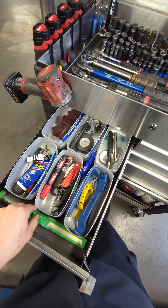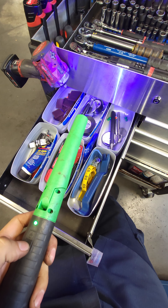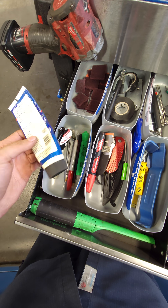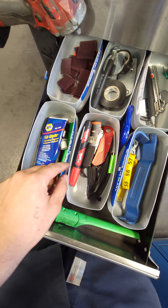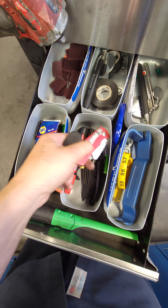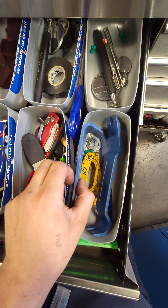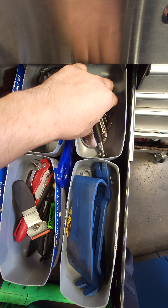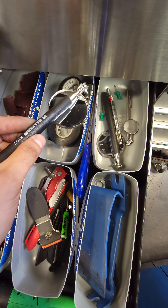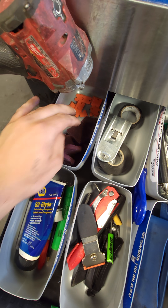Going into the drawer here, we have a Snap-on light — pretty cool because it has UV on the tip there for AC leaks, a pretty bright light, and it's magnetic. I have some miscellaneous stuff: markers, highlighters, bond, silk glide for sliding pins, razor blades, some trim tools, some broken screwdrivers, a tape measure for accessories, and some random stuff. These are for holding the timing chain tensioners in place. A couple of mirrors, some electrical tape, a razor blade holder — I always keep a plastic one on there — Scotch-Brite, and a bunch of plastic razor blades for gaskets.